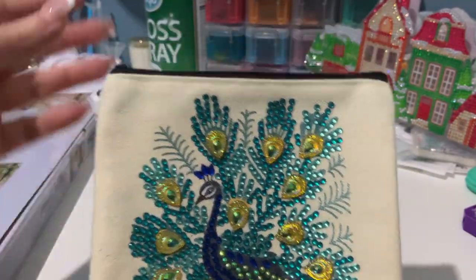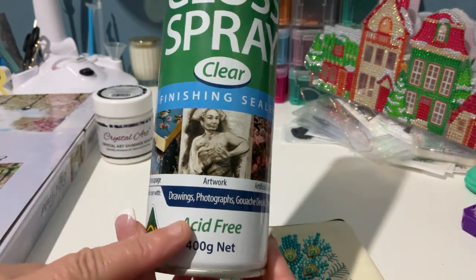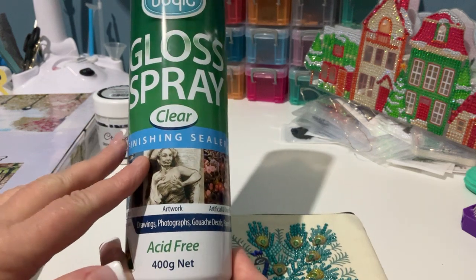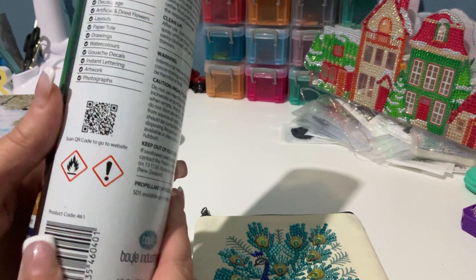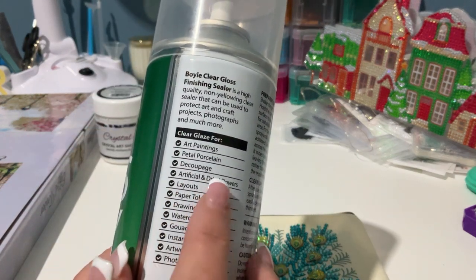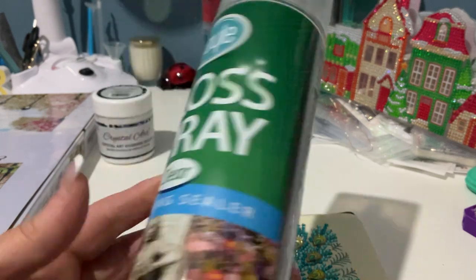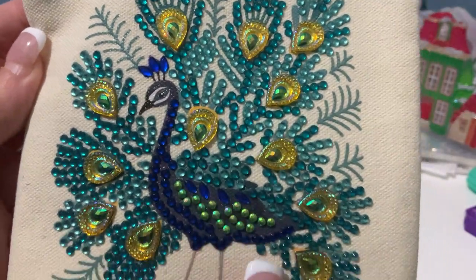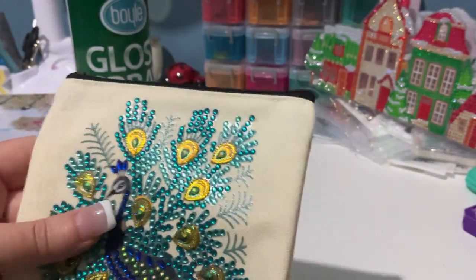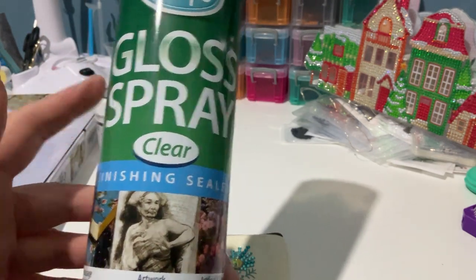I did seal this one this morning because I want to start using it. What I used on this one was this Boyle Gloss Spray Clear Finishing Sealer — it's acid free. I got this at Bunnings here in Australia. It tells you it's for art paintings, porcelain, decoupage, artificial dried flowers, paper, photographs, etc. And as you can see the diamonds have not lost their shine — even the AB diamonds down here still have their beautiful glitter. That's the one I use on a lot of my special projects and I've got a fair bit left — I've had this can for a long time.